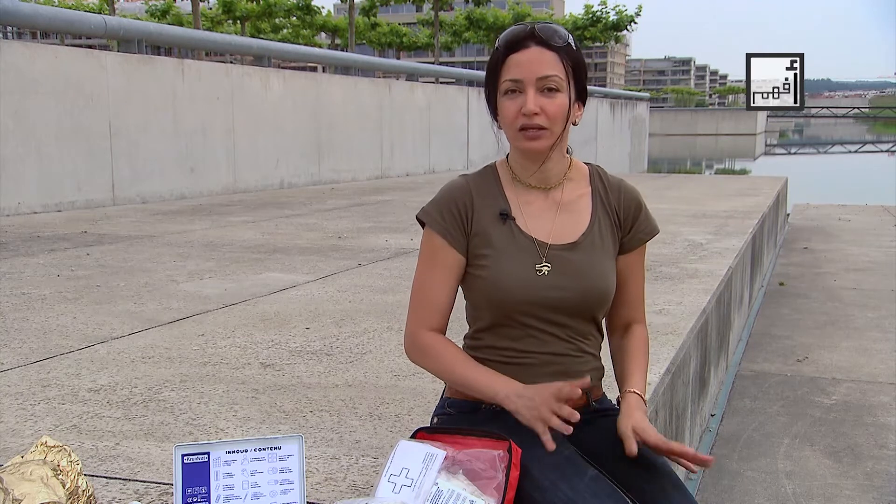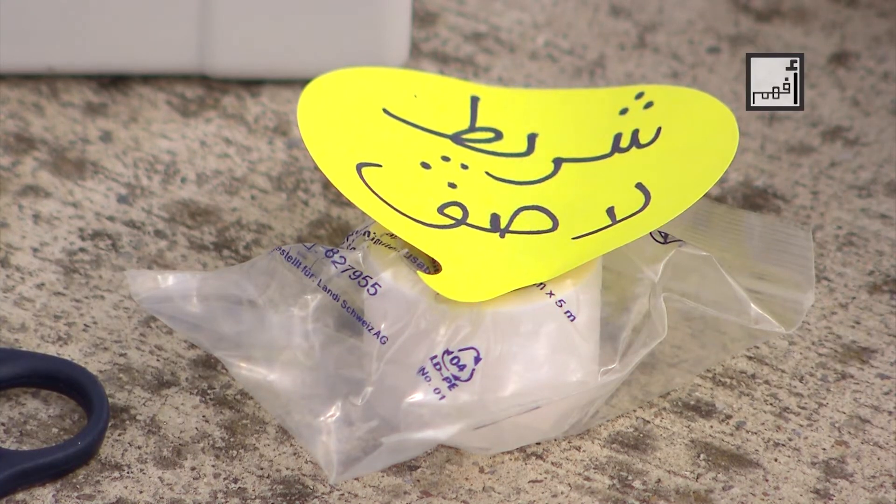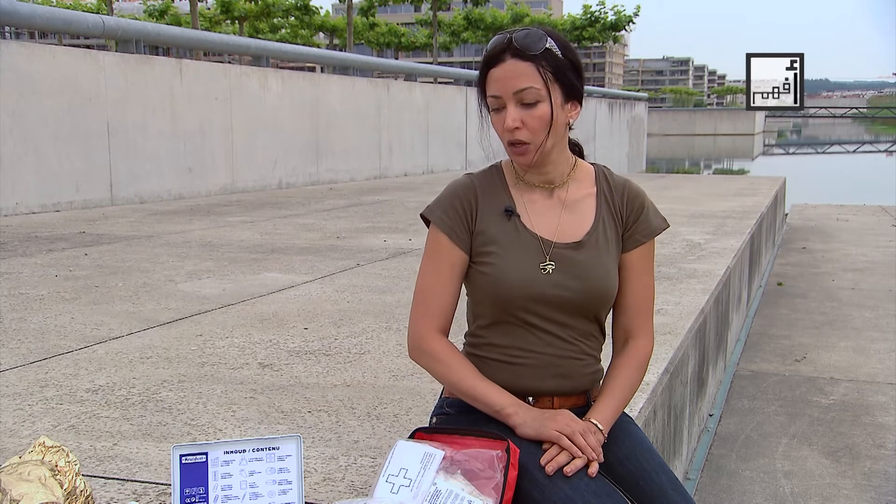There are also plastic bandages, which come in many types with variable lengths and widths. This type of bandage is used for deep wounds and, if compression is needed, in sprains and sometimes in fractures.